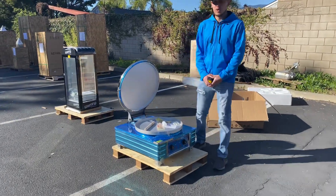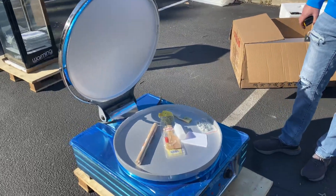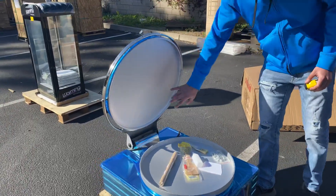Hello everybody, today we're going to demonstrate one of our brand new items. You're going to be looking at our double-sided pie cooker unit. As you can see, it's a double-sided unit which heats on both sides.